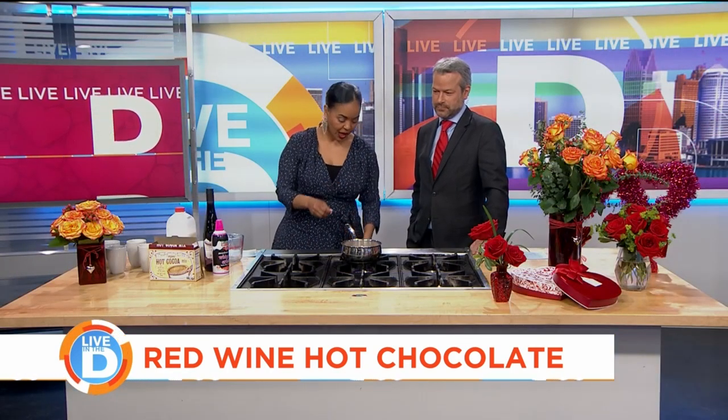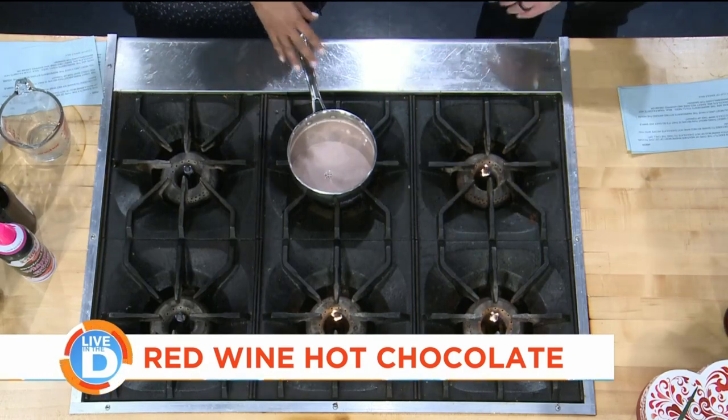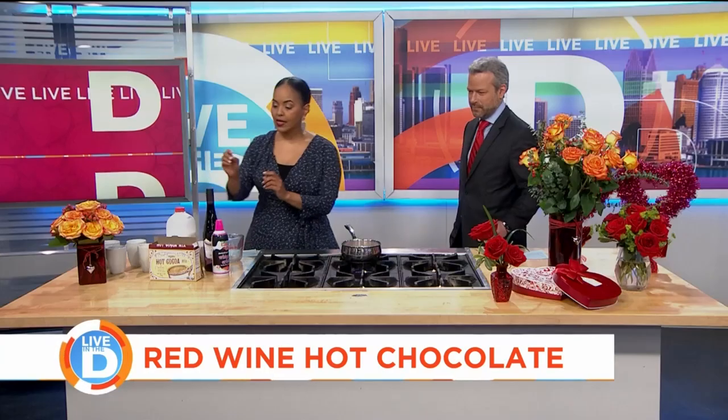During our commercial break, Sierra was warming up the hot chocolate for us. This is two cups because it's going to be for both of us. It's steaming, so I think it's good — you don't want it super hot. So now we're going to add the wine.